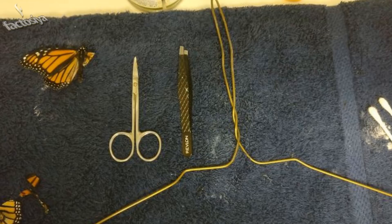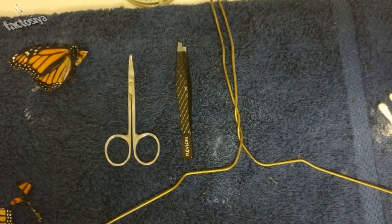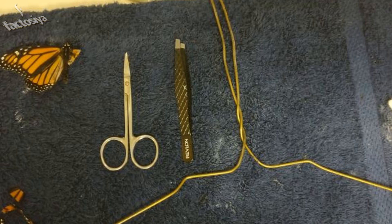Depending what time of year they're born, monarch butterflies can live from two weeks to about five months, but this guy's time was threatened to be cut ever shorter. Rommie McCluskey committed to raising these creatures some time ago, and after one of them came into this world with a wing defect, she knew something had to be done.